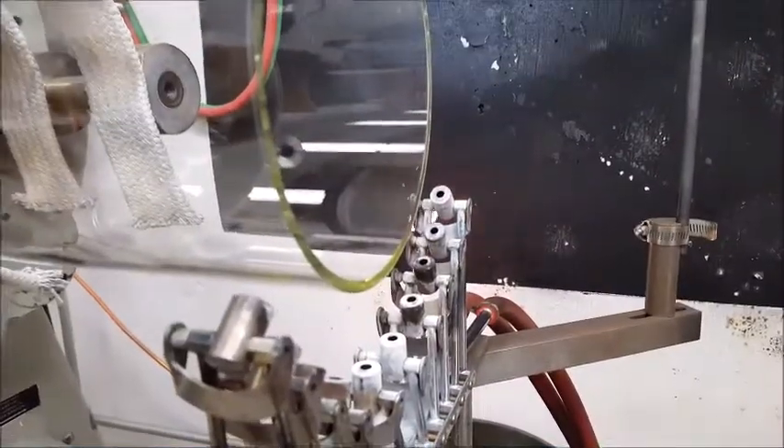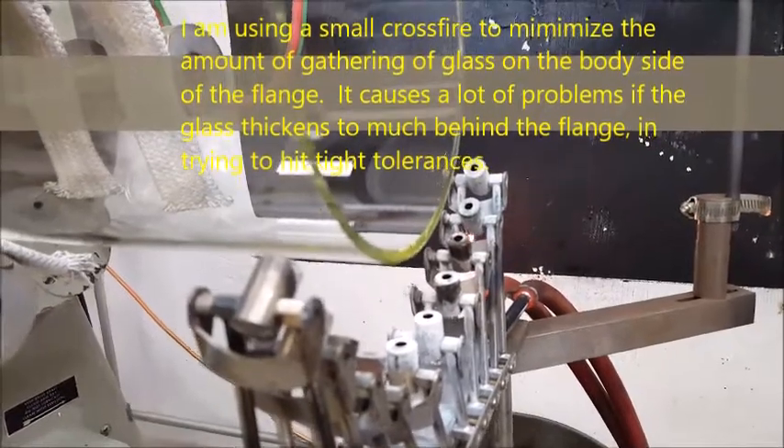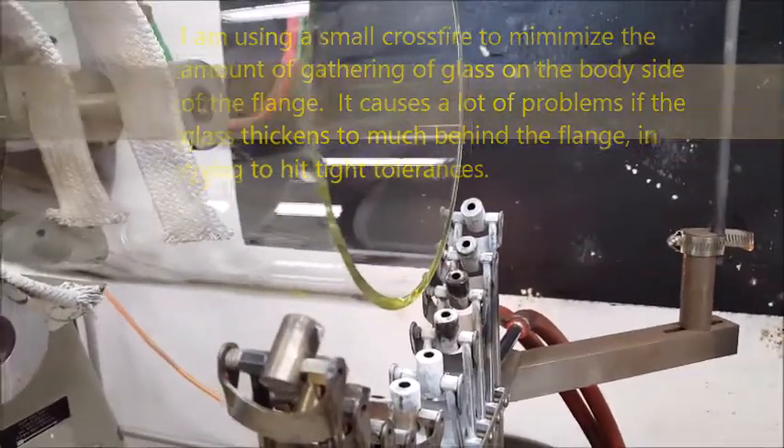Here's my setup. Here's my crossfire. I'm going with the small ones because I've got a very precise measurement to hit. And if it doesn't work, I'll be going to the bigger ones, but I'm going to try this at the beginning.